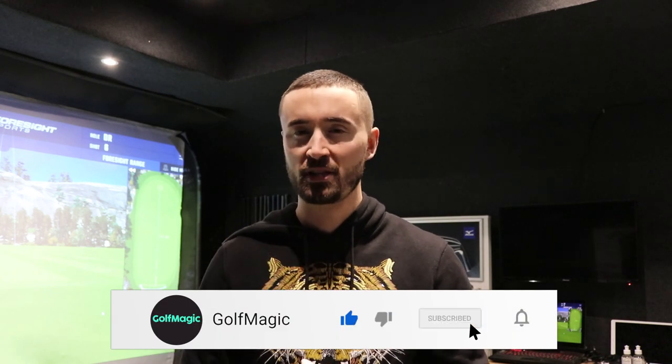Welcome back to the Golf Magic channel. If you're new around here, make sure you hit the subscribe button below to keep up with all our equipment news, tour news, and much more going into the new year. I'm Alex, the video and equipment editor here at Golf Magic.